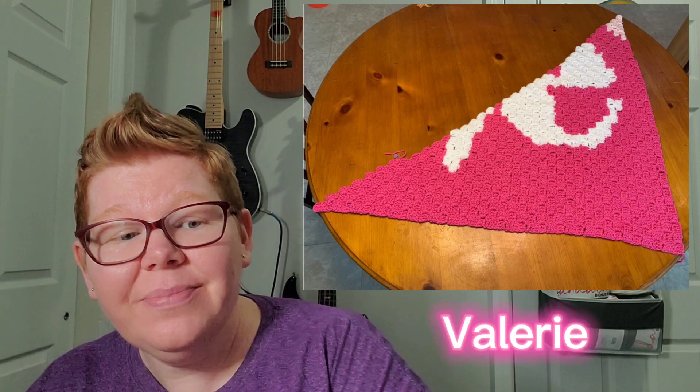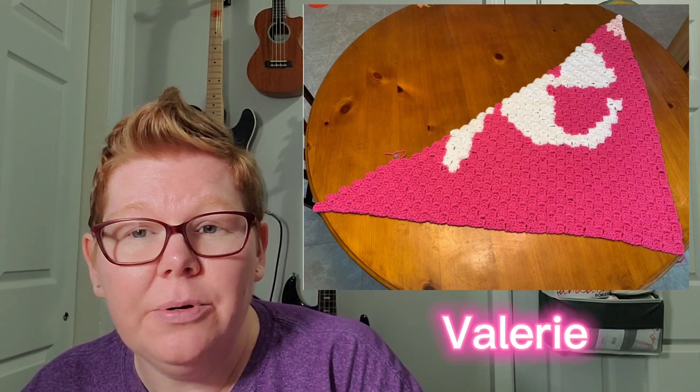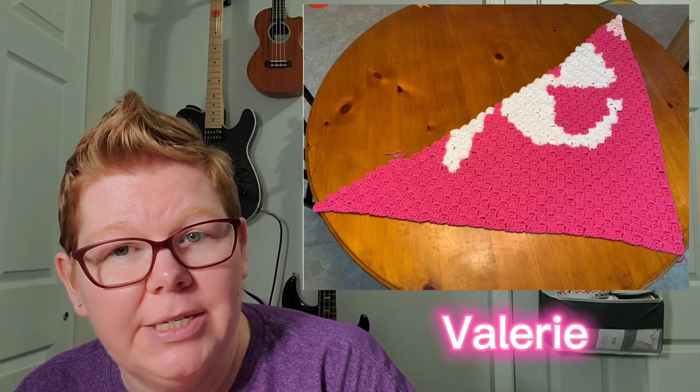Thank you so much for crocheting along with us this month — I hope you join in for February's. And this is Valerie. Valerie just started hers, and she's doing double crochets instead of half double crochets. She ran out of yarn, so she's got to make a trip to the store to get some more yarn so she can finish up. It's looking beautiful. Please continue and please send us a picture when you've finished so we can see your final masterpiece.